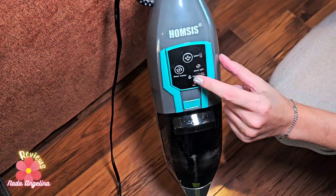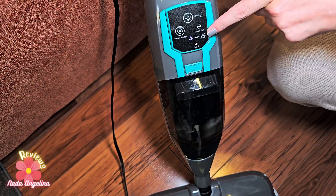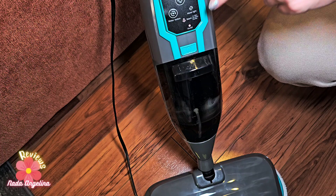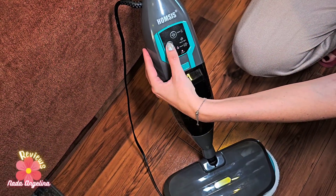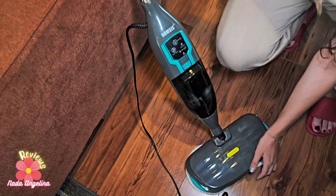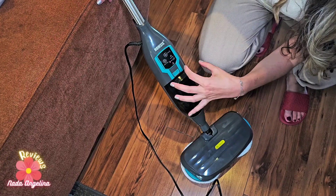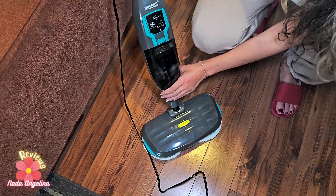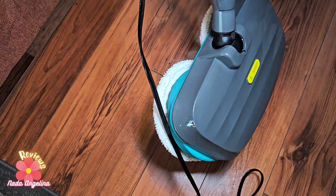Switch it on and press the button. You can choose one for blue, two for green, and three for red — which is the hottest — and then press the motor button. Let's wait a little bit for it to heat up. Oh, it started already! Do you see the steam?